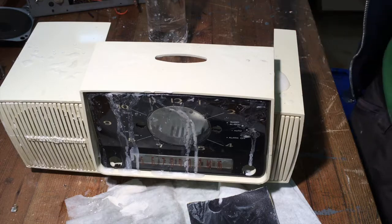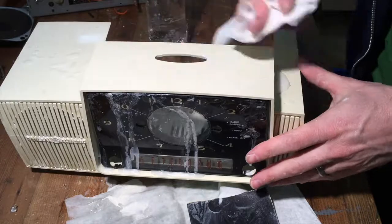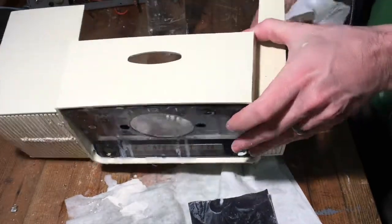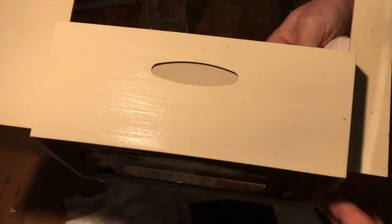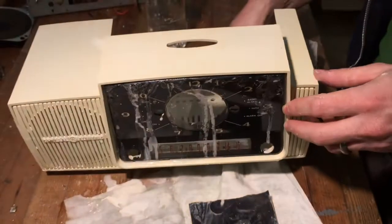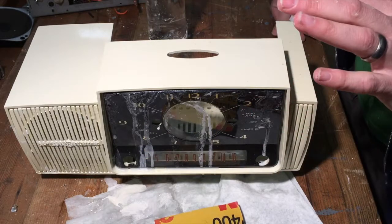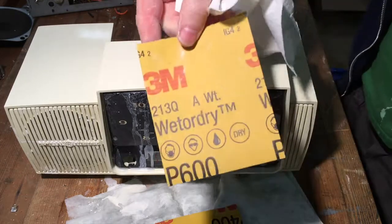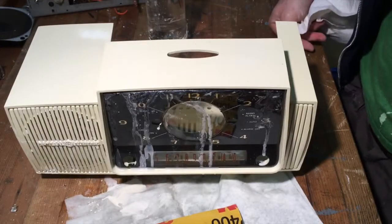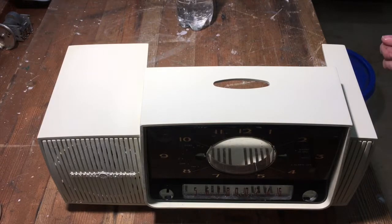All right, I've been at this for about 10 minutes and you can already see it's starting to make a difference in the severity of those specs. There's no reason to film all of this on camera — I'm going to keep wet sanding with the 400 until those specs disappear, then do the whole thing with 600, then 1000, and repeat it on the other side.